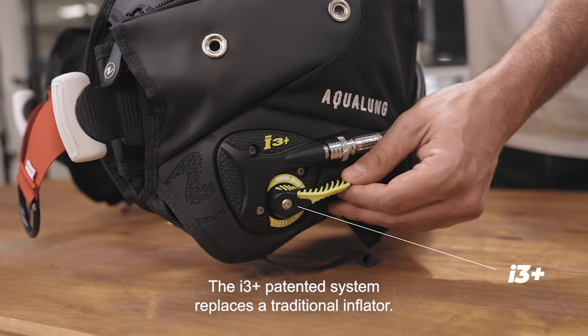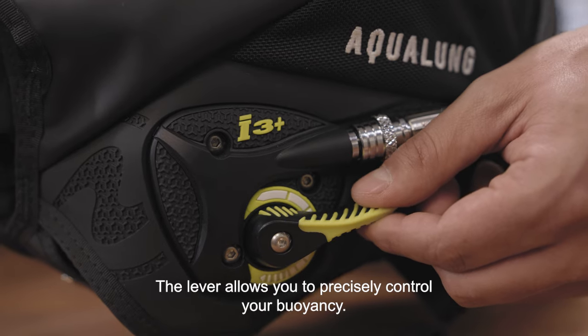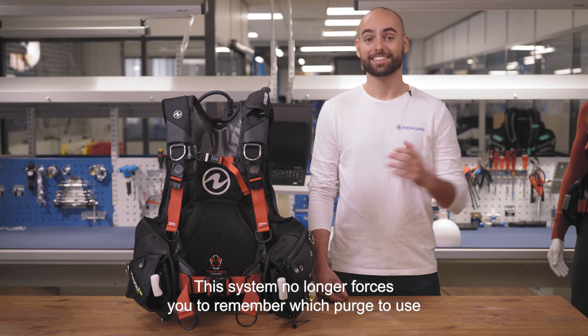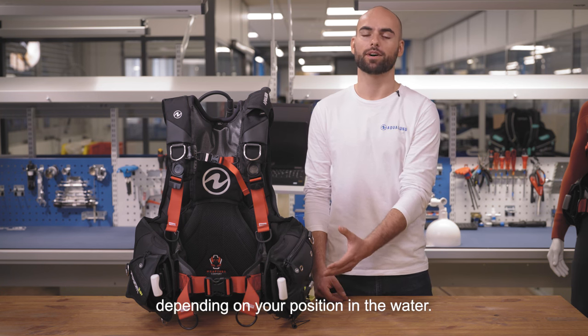The i3 Plus patented system replaces a traditional inflator. The lever allows you to precisely control your buoyancy. This system no longer forces you to remember which button to use depending on your position in the water.